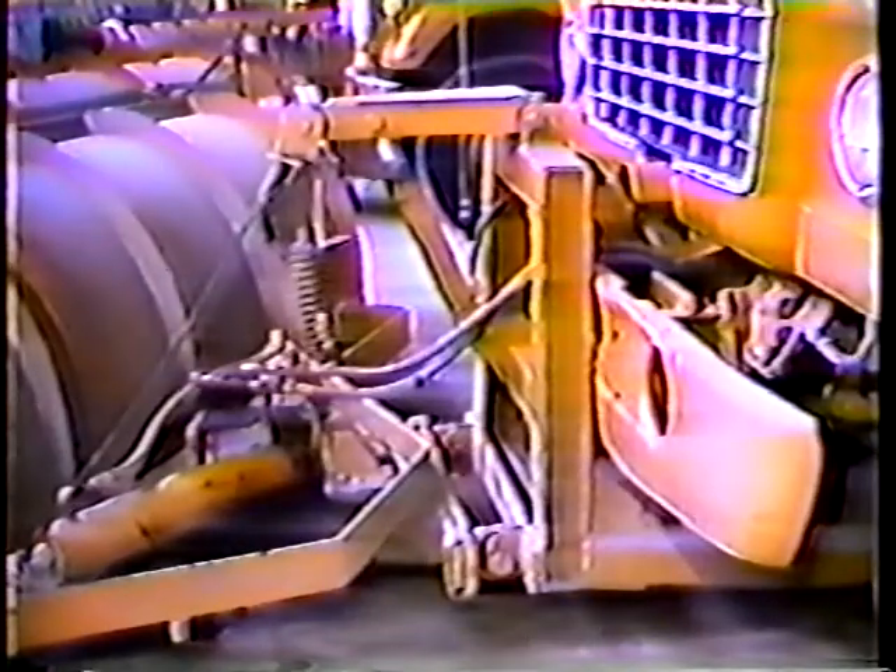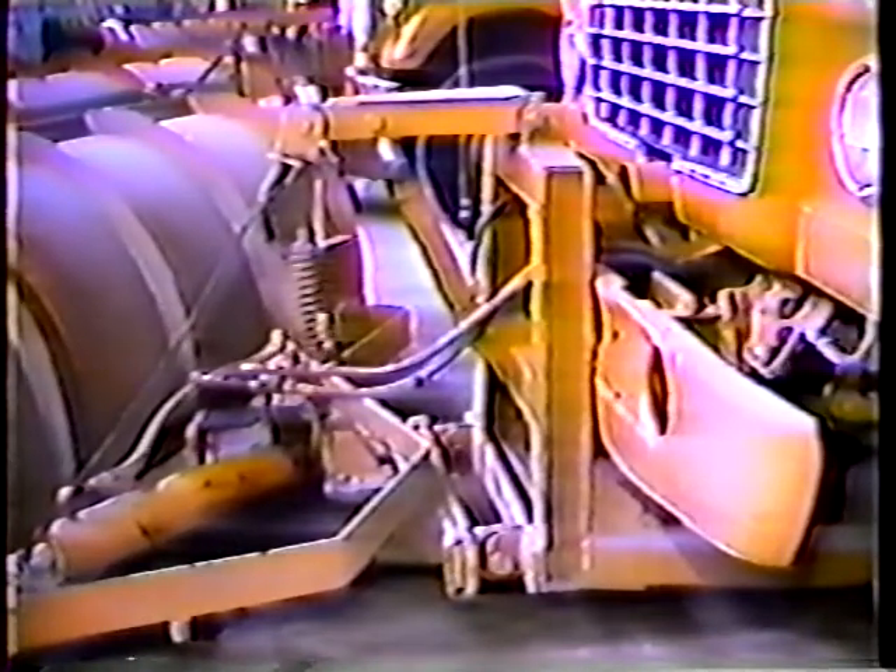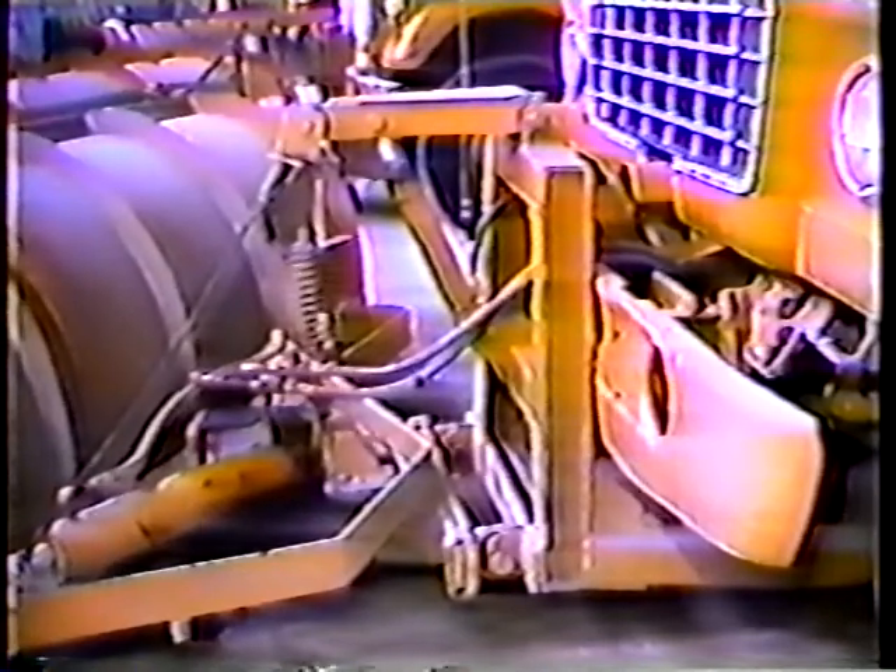Of course, if the link is really worn, get a new chain. If your plow is hydraulic, there's one more step: you have to hook up both hydraulic lines. The connectors are right in front of the truck, behind the hydraulic lift.